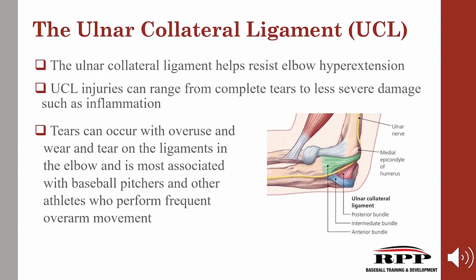The ulnar collateral ligament helps resist elbow hyperextension. These ligaments of the elbow are tough, flexible bands that connect the bones of the lower arm with the upper arm. They act as very sophisticated hinges, allowing the lower arm to bend and twist, powered by arm muscles. Pitchers are particularly prone to UCL problems. UCL injuries can range from complete tears to less severe damage such as inflammation, and are most commonly associated with baseball pitchers and other athletes who perform frequent overarm movement. It's not always just caused from the stress of throwing — things such as incorrect push-up technique or hypermobility in individuals that present with laxity or loose joints are particularly susceptible. But today, we're talking about the causes from throwing.